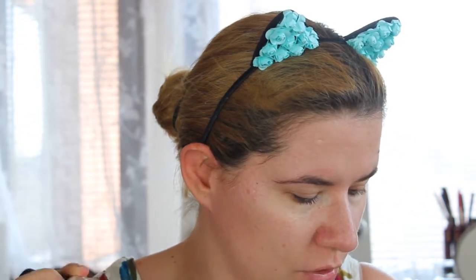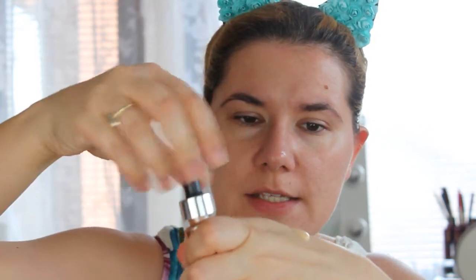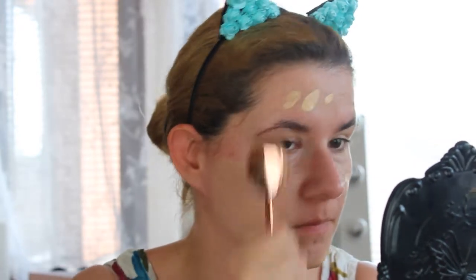Now let's move on to the foundation. I'm going to use my new The Ordinary Colors in 1.2 N, shake it, and with that I'm going to use my Cover FX Moonlight — I take one drop of this into the foundation and mix them together. Then I'm going to use my Revolution foundation brush and then take my beauty blender and press.